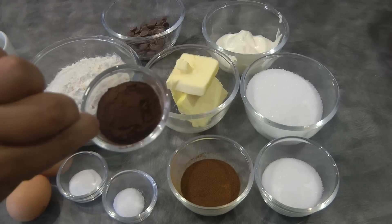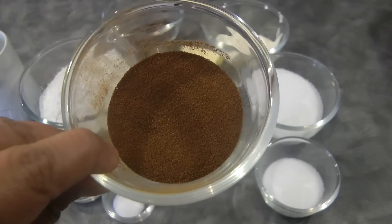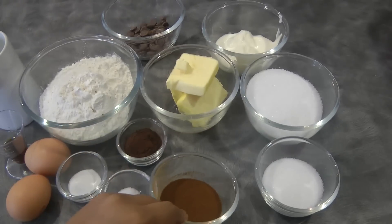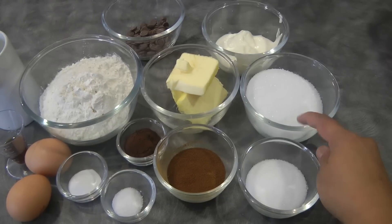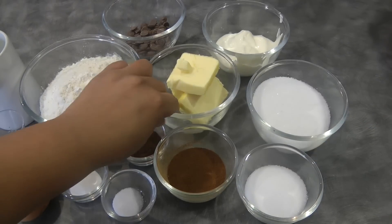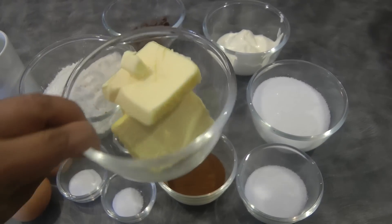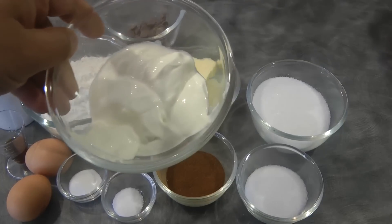One tablespoon of dutch processed cocoa powder, one and a half tablespoon of instant coffee, two tablespoons of sugar — this is for the meringue. Three fourths cup of sugar, and half a cup of butter.